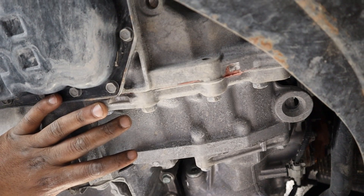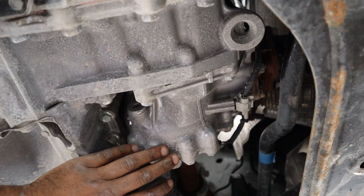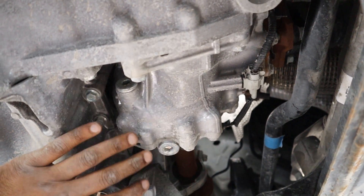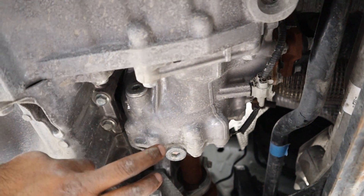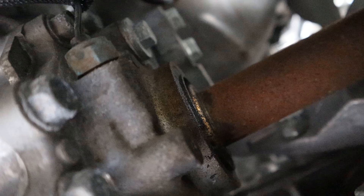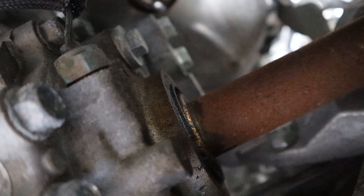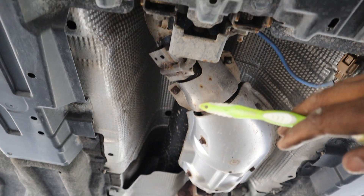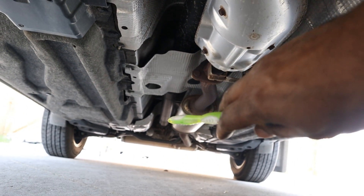Power from the continuously variable transmission is sent to the front differential which is integrated inside the transmission. On the back side we have the transfer case, which has a hydro-electronic clutch inside that engages the all-wheel drive system based on vehicle conditions. It does have fill and drain plugs for service. It looks like we have a little oil leak here and this car is only two years old. From the transfer case, the prop shaft goes down to the back wheels — I don't like how a cable sits so close to the fast-moving prop shaft.